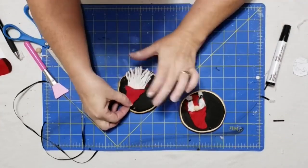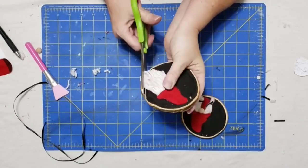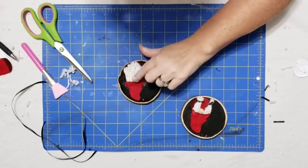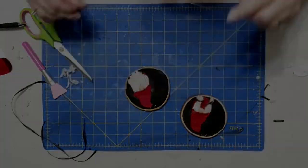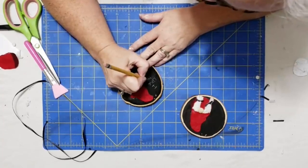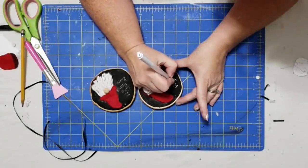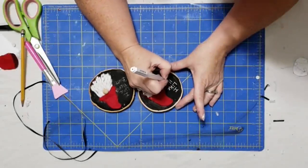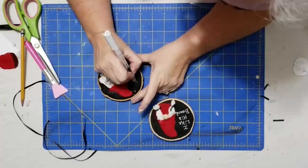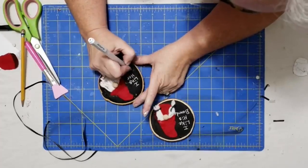Then I just trim up his beard and give him a little haircut. We'll glue his nose down and we have our boy. I wanted to sketch out the words on this with a pencil because I don't trust my handwriting to get it even. But once I got it sketched out, I used my little white gel marker from Arteza and filled in my words — I love these markers, they are perfect for writing on dark surfaces.